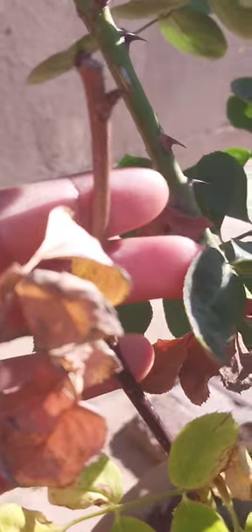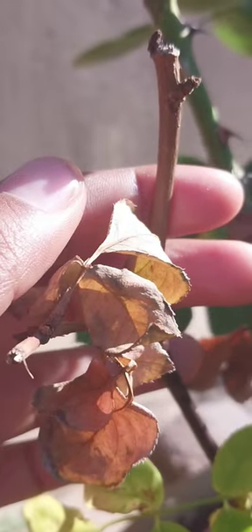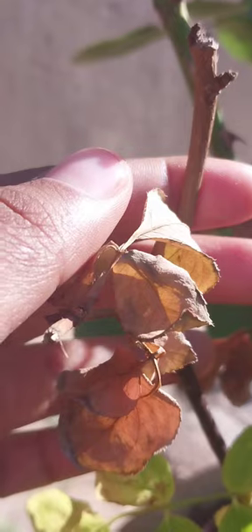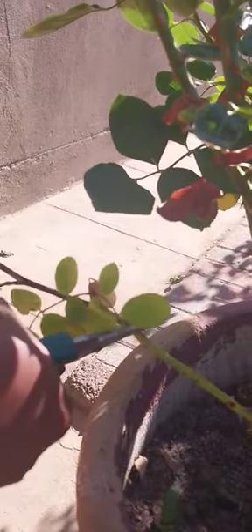This can be addressed in two ways: containerized and bare root. If working with containerized roses, plant them at the same level as they are in their containers. For bare root varieties, remove all the die back branches and leave only the healthy branches.